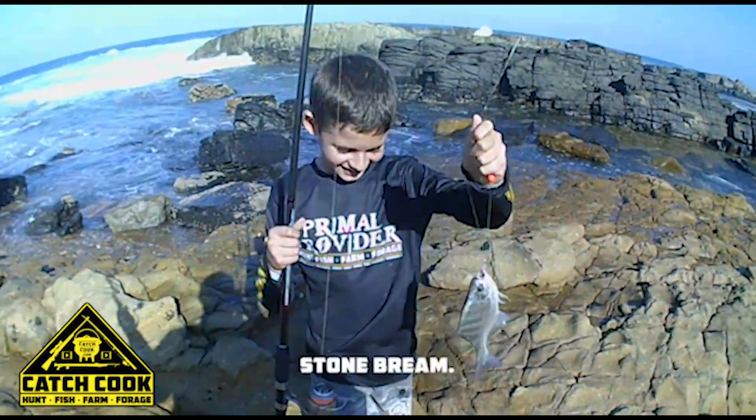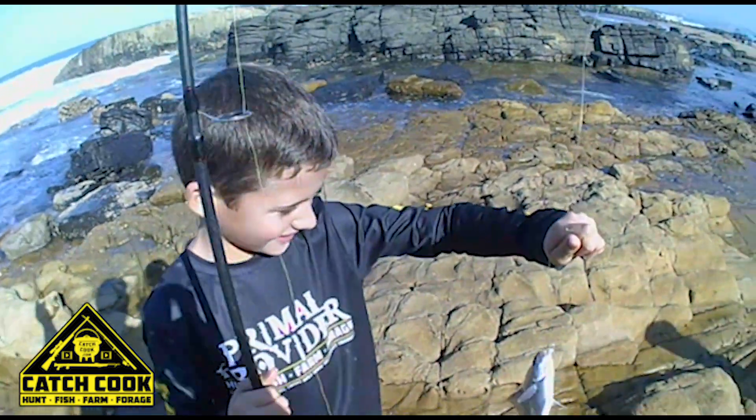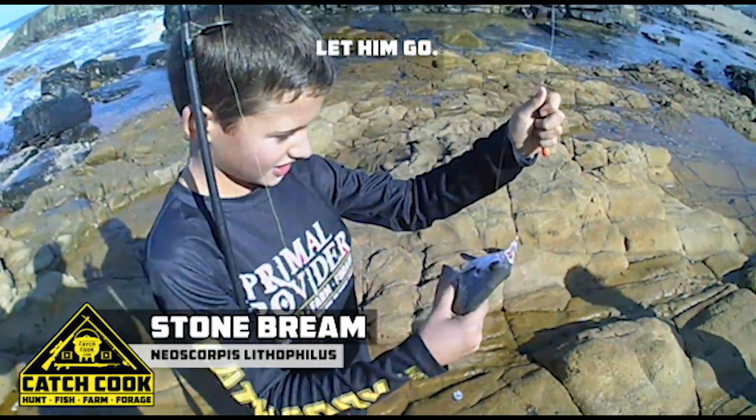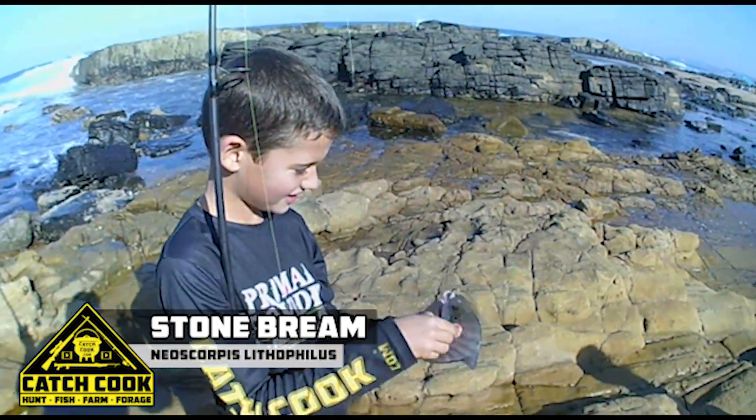What you got there? Awesome man, is it too big to keep or too small to keep? What are you going to do with him? A little more. Too small. Too small, well done.